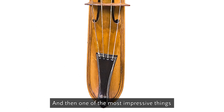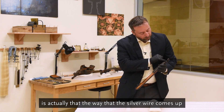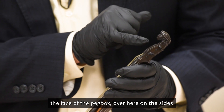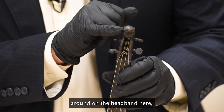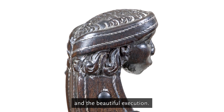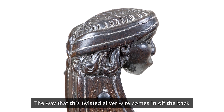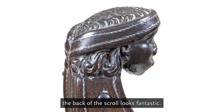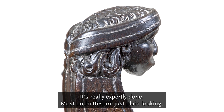And then one of the most impressive things is actually the way that the silver wire comes up the face of the peg box, over here on the sides, around on the headband here. And the beautiful execution of the way that this twisted silver wire comes in off the back of the headband and right down into the back of the scroll. Looks fantastic, it's really expertly done.